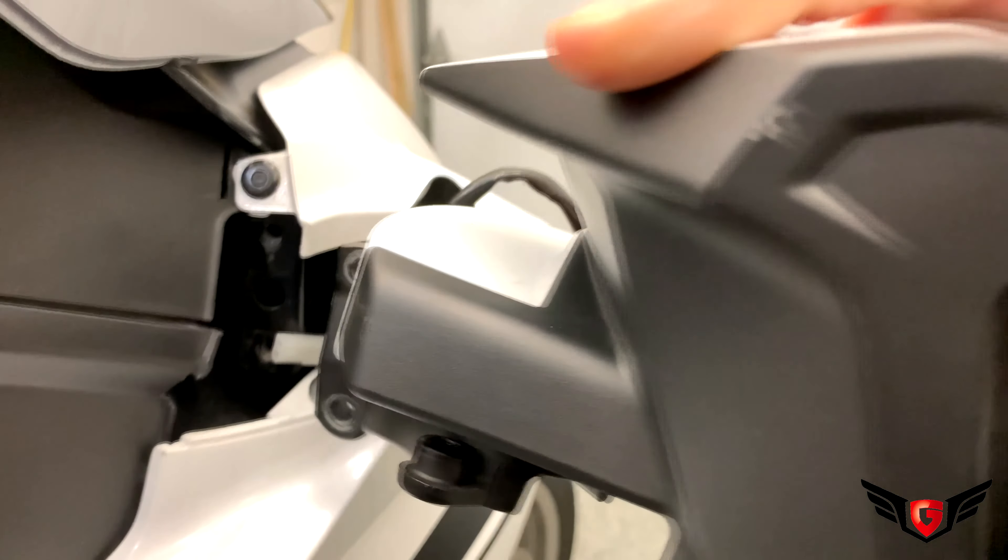After taking everything apart, it's time to put those babies back into the assembly.